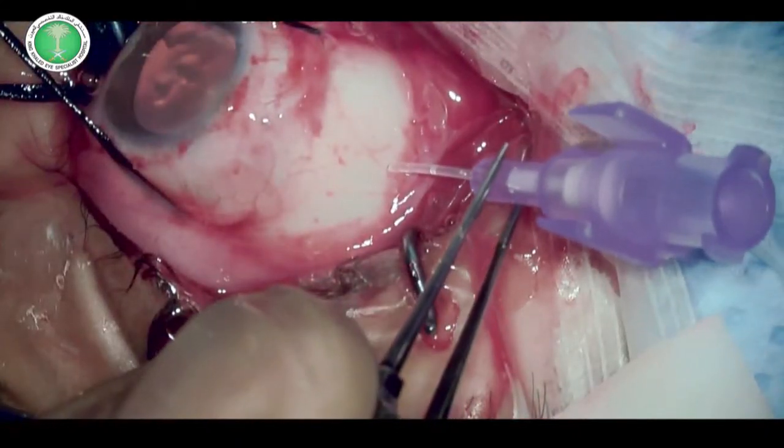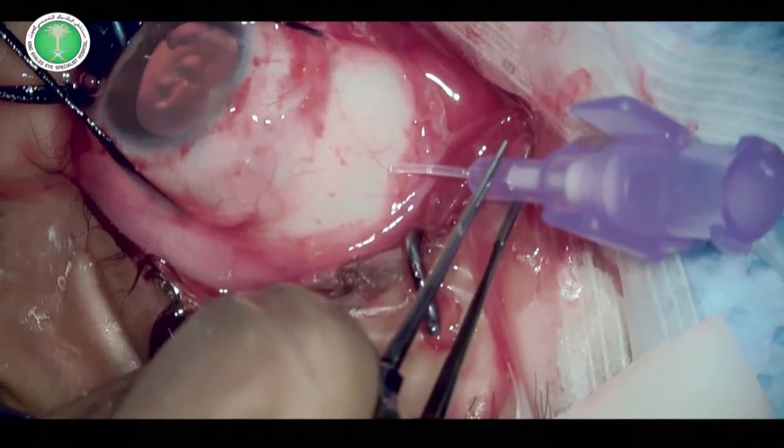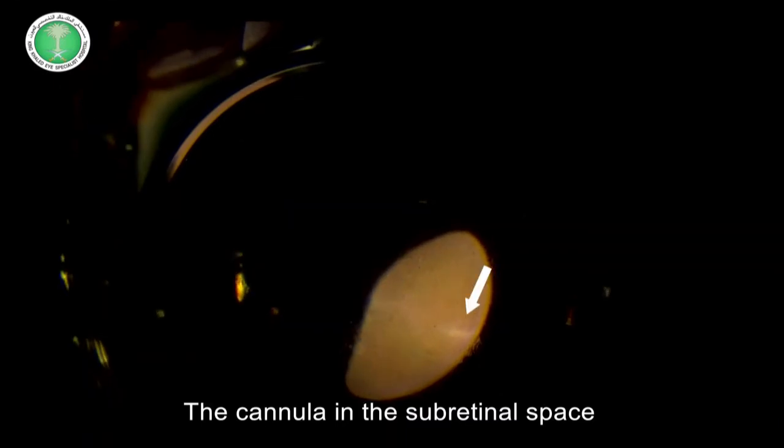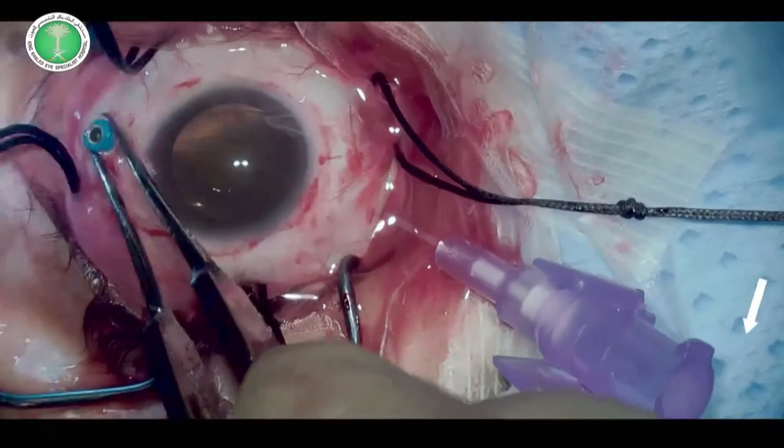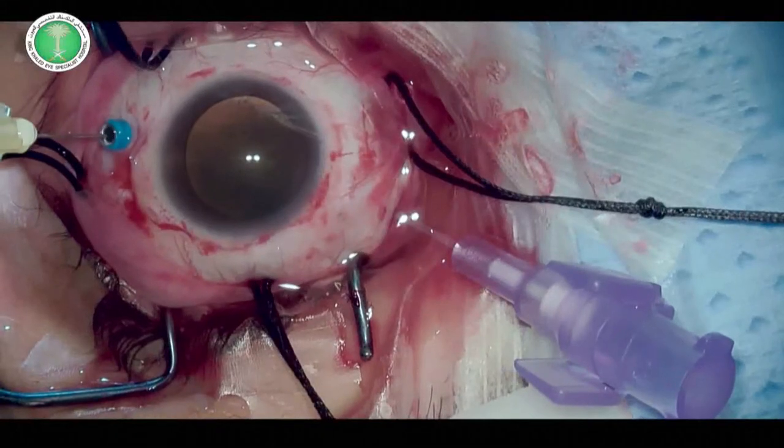The passive subretinal fluid drainage can be observed through the hub of the cannula, and this is the cannula in the subretinal space. Subretinal fluid drainage can be assisted with the injection of BSS through the microcannula of the chandelier light.